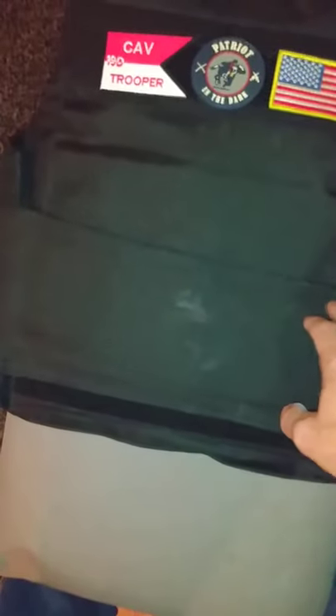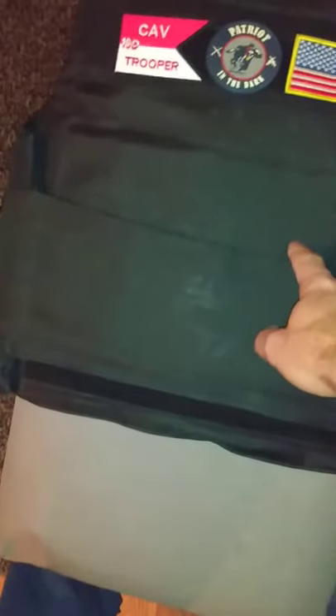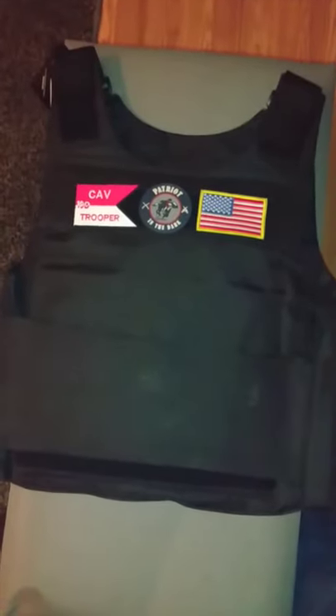But check out Sportsman's Guide — they've got good deals right now. These are in stock. You might get two flat ones, but the flat ones still fit perfect. Even having it in the front, it still feels comfortable wearing. Thanks for watching.